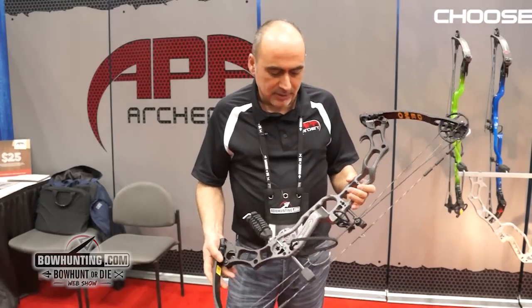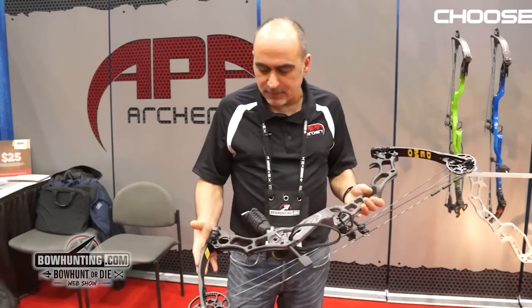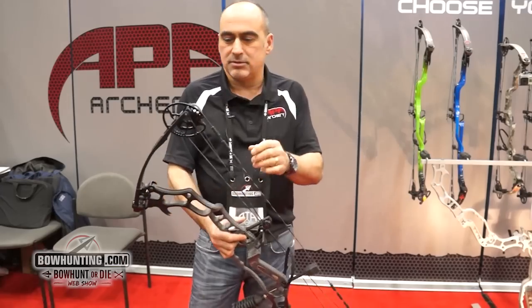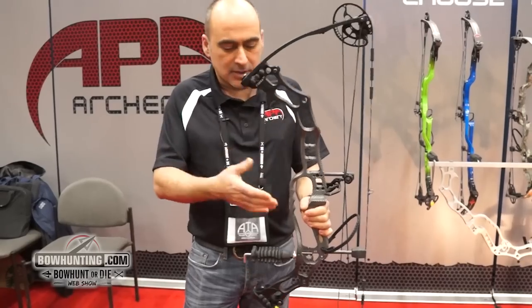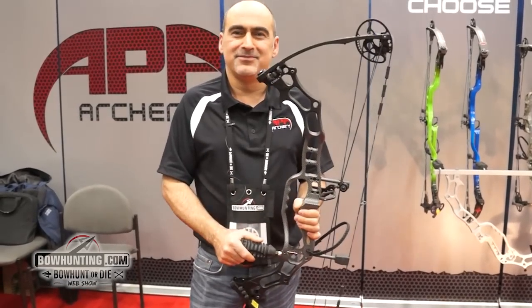With this bow here we're able to get speeds in that 370 feet per second IBO, so it's quite an impressive bow. It feels nice. It's got 75% let-off on the cams. It runs our twin cam system and has all the APA features that you'll find — like the fang riser, the carrying handle, the cam lock system, and so on. So that's the one to look at.